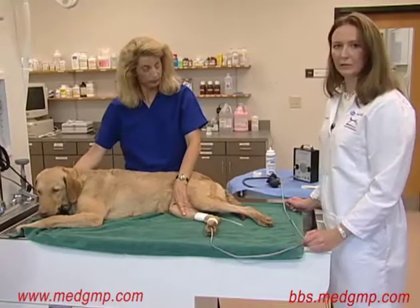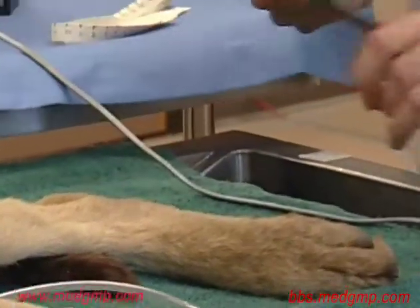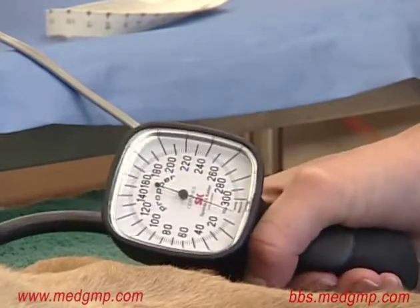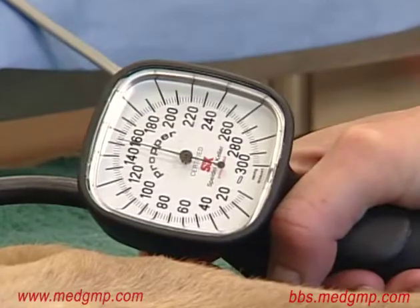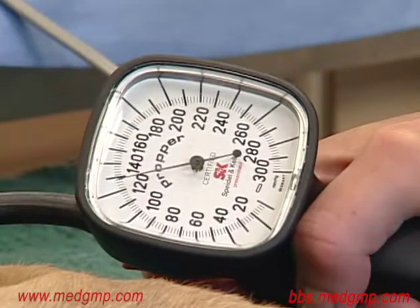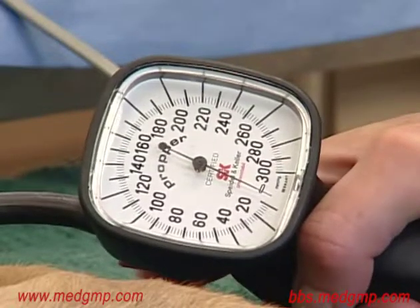Once you have a good reading on the Doppler and can hear the sound well, go ahead and connect the sphygmomanometer. I'm now going to inflate the cuff until the sound disappears, about 20 to 30 points past the sound disappearing. I'm then going to slowly release the cuff until the sound reappears, accomplished by slowly releasing the red button. The point at which the sound returns is the systolic blood pressure — in this case around 115 millimeters of mercury.